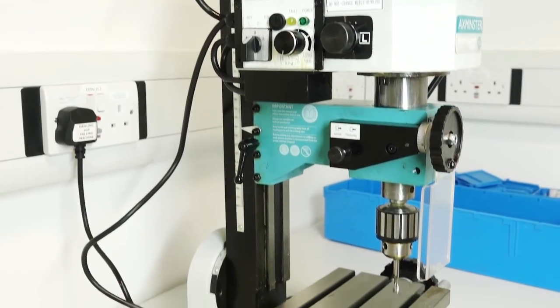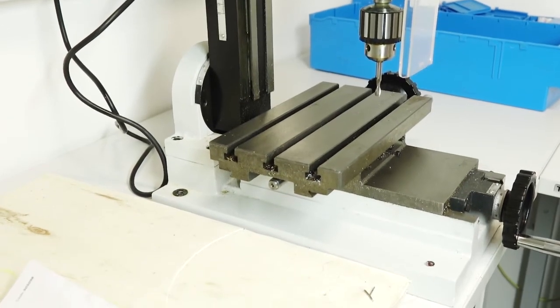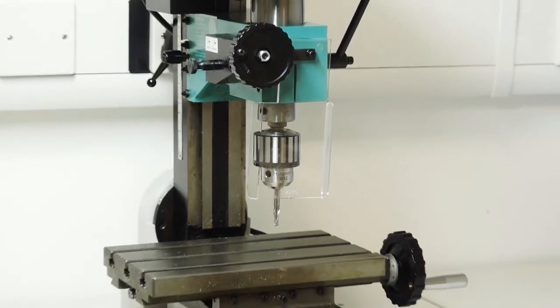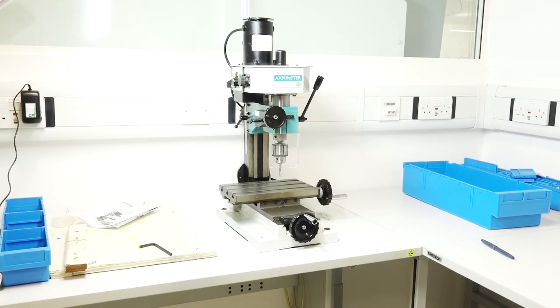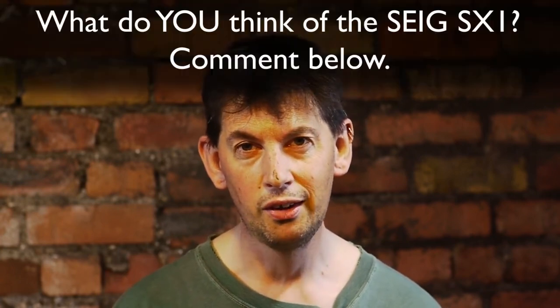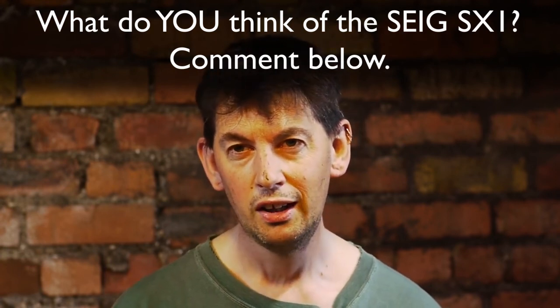In conclusion, this makes a decent accurate pillar drill, apart from the lack of height adjustment and lack of power. Having accurate X/Y movement control means you can drill holes in exactly the right place and line them up precisely. I wouldn't discount it entirely, but for around £500 it's worth looking at other options — maybe a pillar drill combined with a vice with X/Y movement and accurate controls might put you in better stead. Let me know your opinions on the SX-1 in the comments, and subscribe if you want to see more reviews.